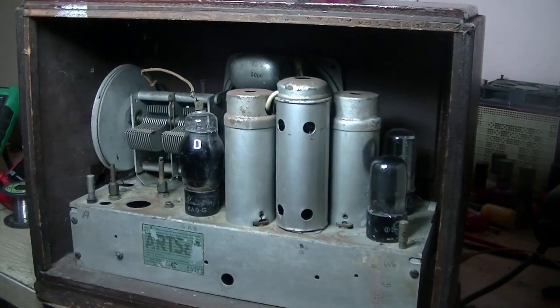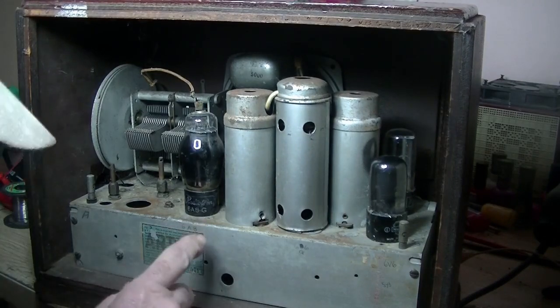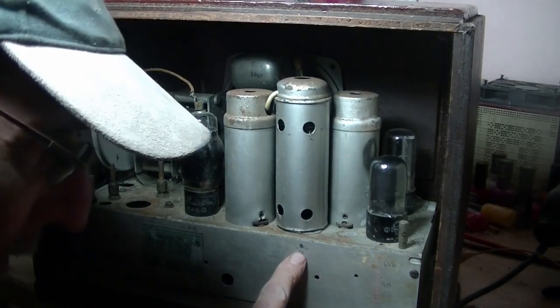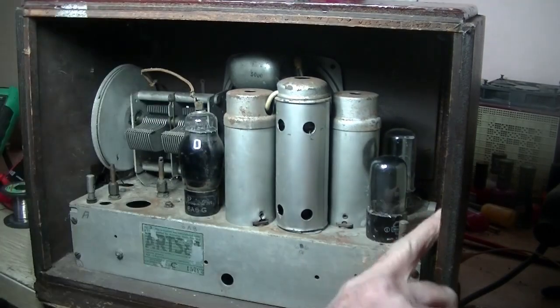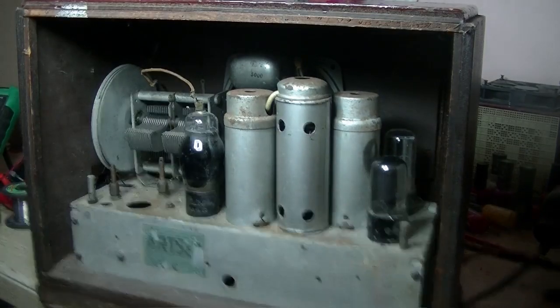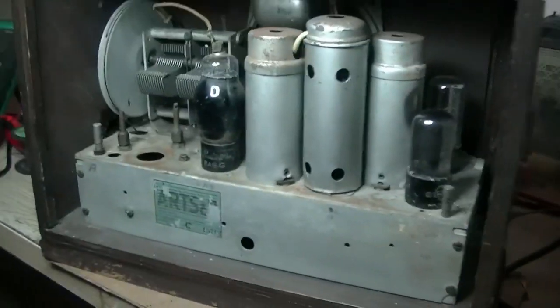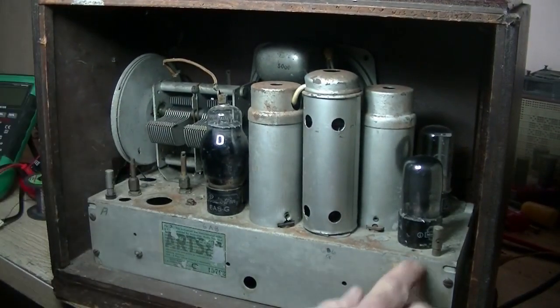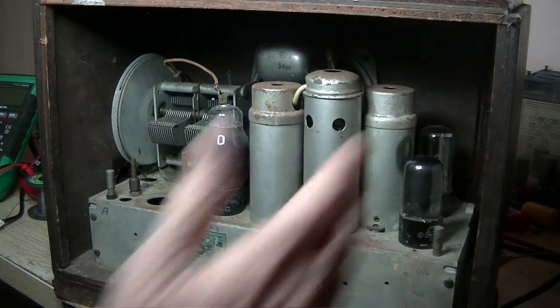Inside it's very simple, very neat, quite clean for its age. It's a 4-valve set. We've got a 6A8, and what should be a 6G8 — there's a little bit of paper there identifying everything, so I'm not entirely sure. It's also got a 6V6 and no doubt a 5Y3.